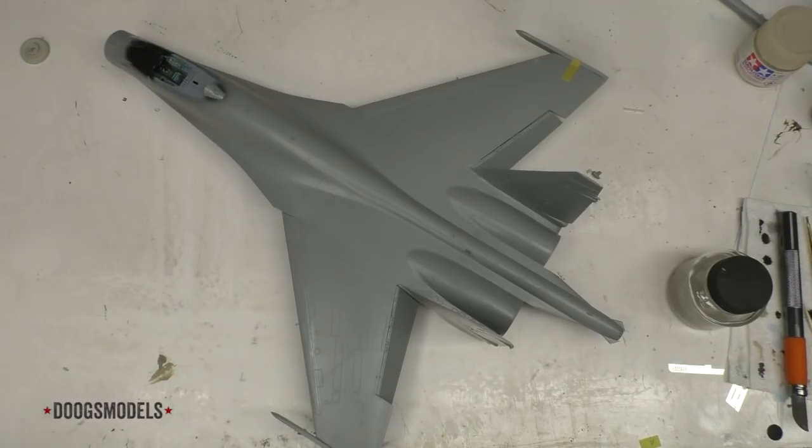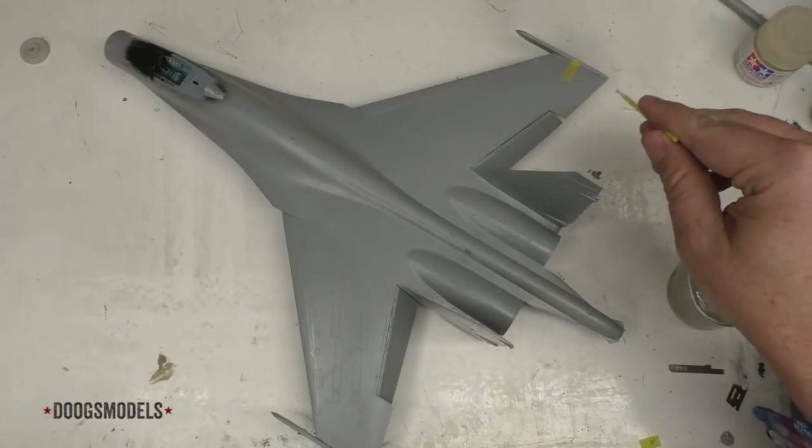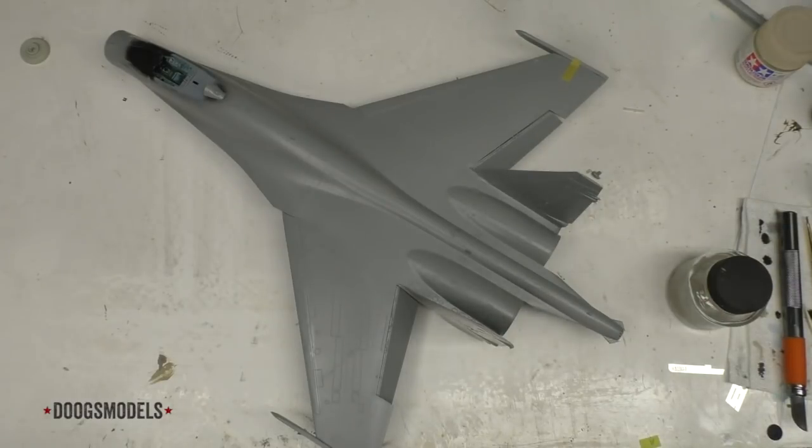I was originally leaning towards doing the little stuff, but in the process of cleaning up these tail joins, I managed to knock off the static dischargers on the Great Wall Kit — or at least enough of them that I said forget it and cut the others off. I'm just going to be drilling them out and replacing the plastic bits with wire. That whole destruction of fine detail basically turned me around to deciding that for this installment, let's focus on the front and rear of the aircraft — the nose and the engines.